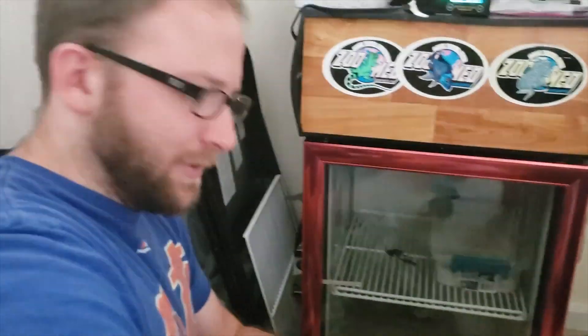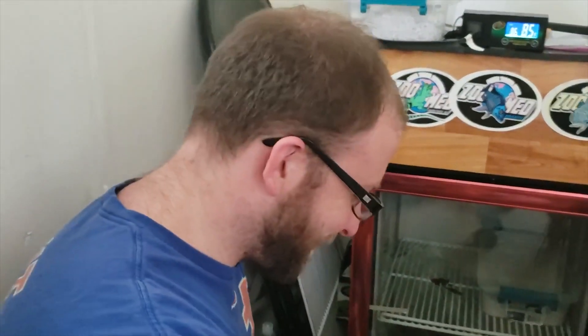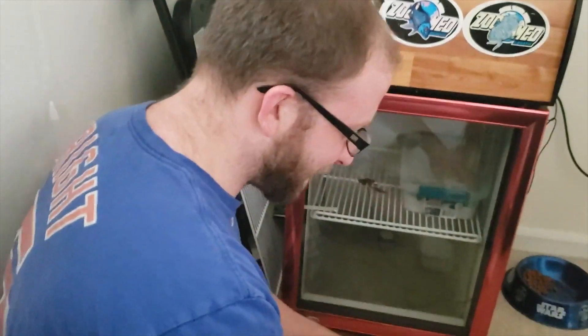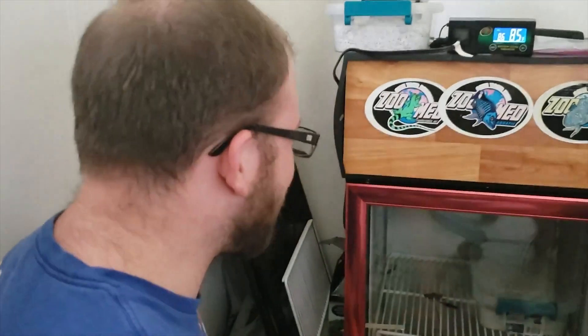Can't even open it. How do you — oh, peel here to open? We're smart. Getting my PhD by the way.